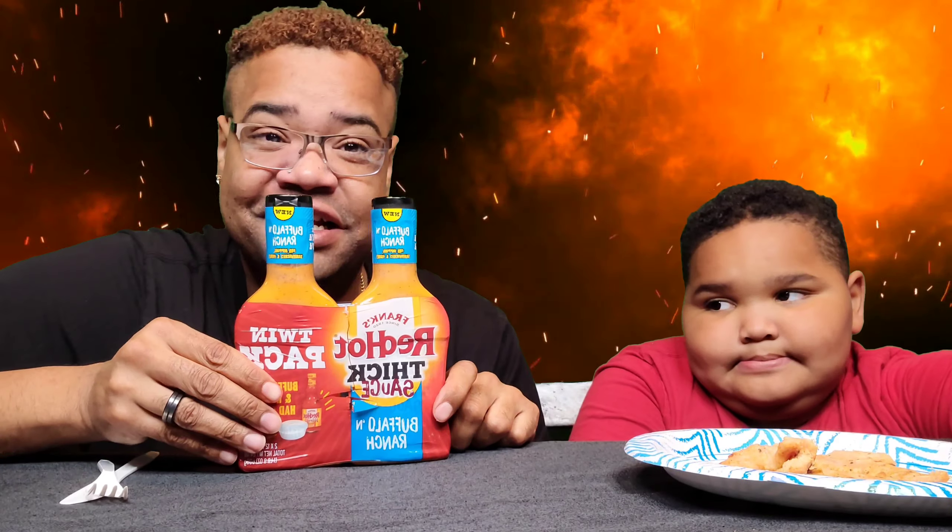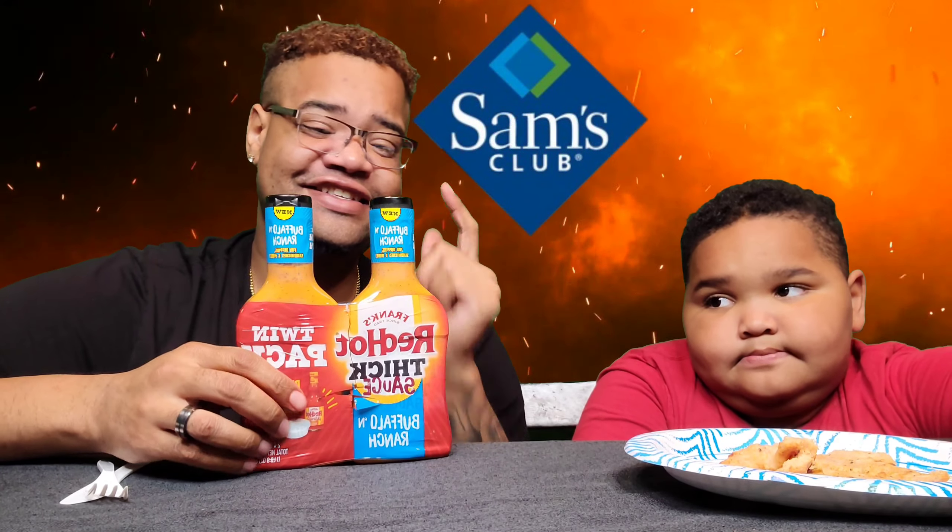By the way, we got this from Sam's Club. So if you want to get it, it's at Sam's Club. I haven't seen it at Walmart yet.